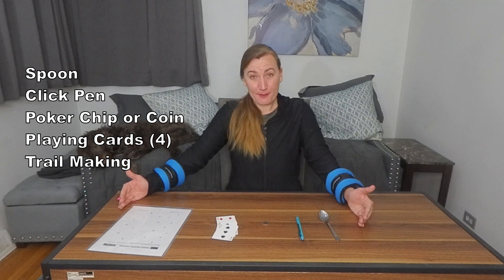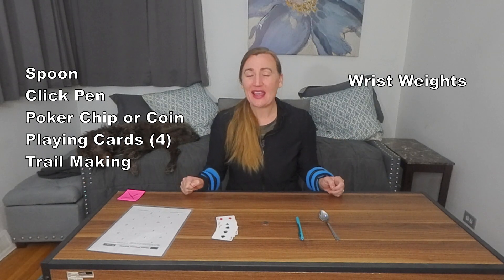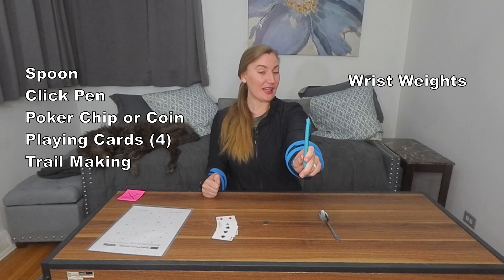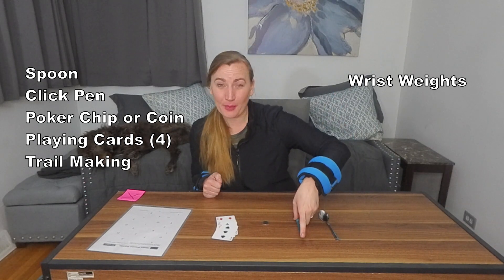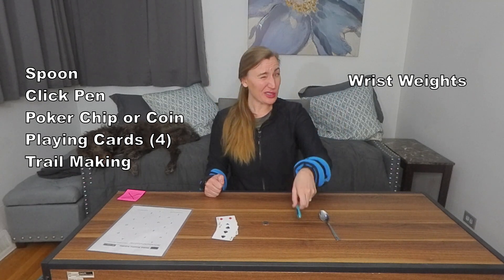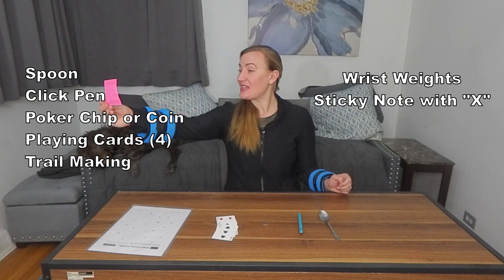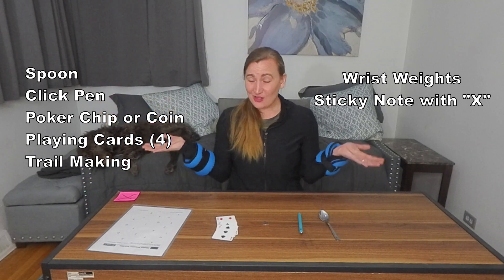For extra input, you can get wrist weights, because the research supports it. We're also going to be doing gaze stabilization — where you hold up your pen and stabilize your gaze while you turn your head — because there's research to support this to help with upper limb coordination. However, for some people who struggle with tremors, that can be really difficult. So instead, you can just get a sticky note, put an X on it, put it on the wall, and practice stabilizing your gaze while you turn your head.